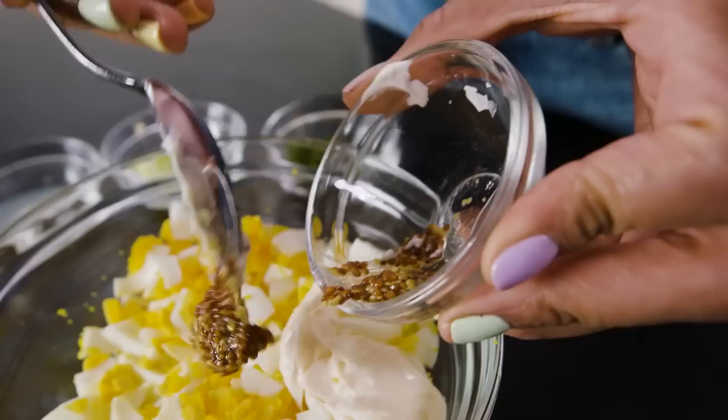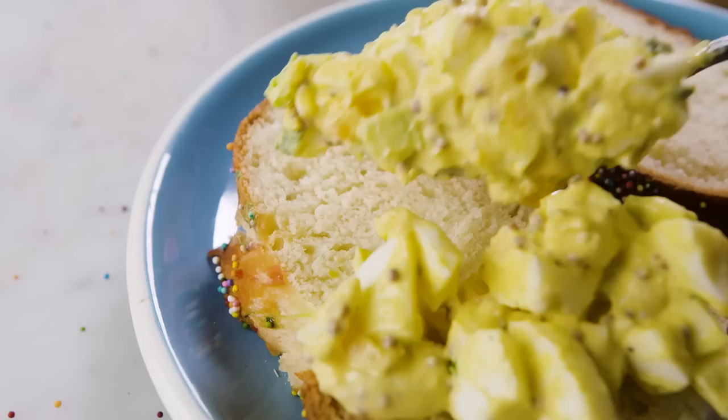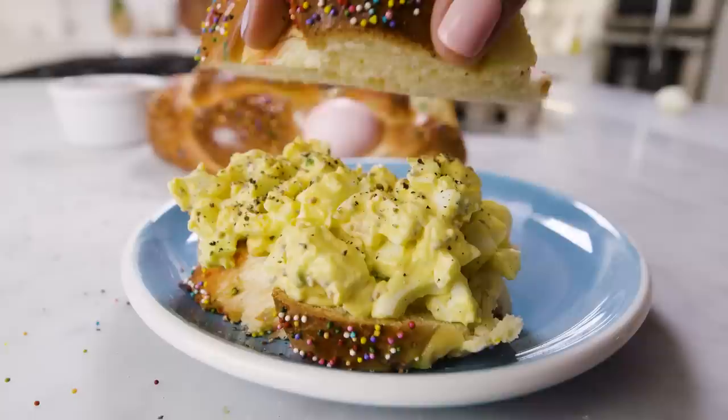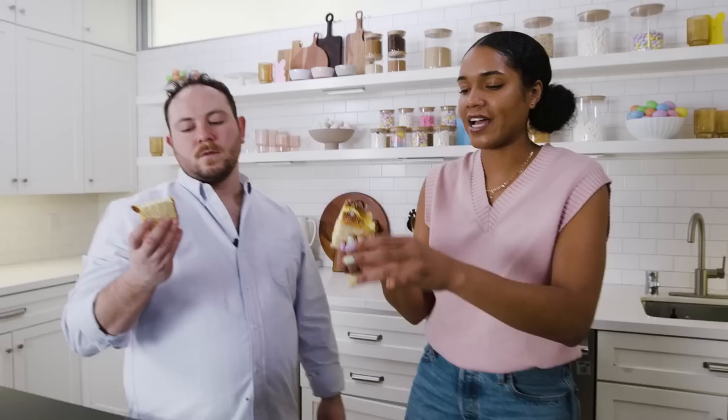Egg salad is almost insanely easy. All you have to do is chop up some eggs, then add mayo, mustard, lemon juice, a little bit of chopped celery, and chives — you can use whatever herb your heart desires. The best part is it turns into an egg salad sandwich easily, so you have a use for both the eggs and the bread itself. You might be thinking that's weird, I don't want a sandwich with sprinkles on it — but trust me, the sprinkles don't give the bread any sweetness, so it'll be fine. It's snack time! This looks wild. I would never think to do this, honestly. That's why it was my idea.